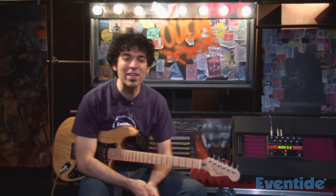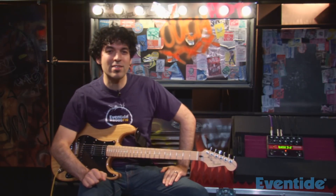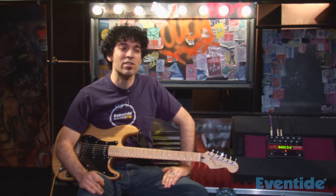Hey, it's Alan again from Eventide, here to talk to you about Eventide's newest product, the Pitch Factor Harmonizer Stompbox. This is a product that features the crown jewels of Eventide's effects spanning the last close to 40 years, featuring the same effects that have been used by some of the top guitar players of all time — Jimmy Page, Frank Zappa, Eddie Van Halen, Steve Vai — the list goes on and on. So let's check it out.